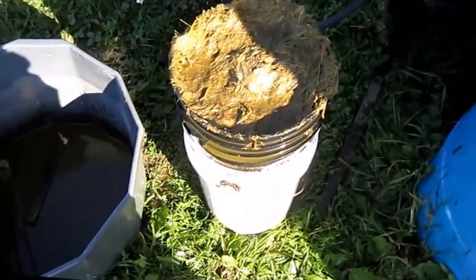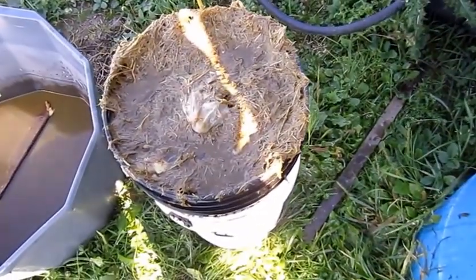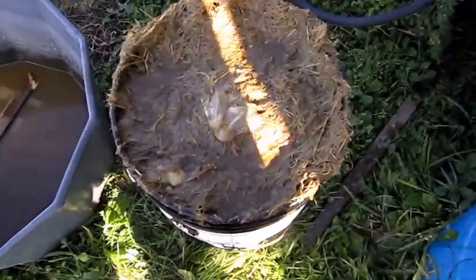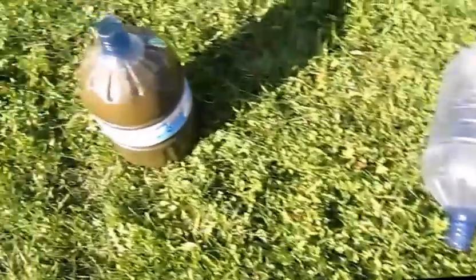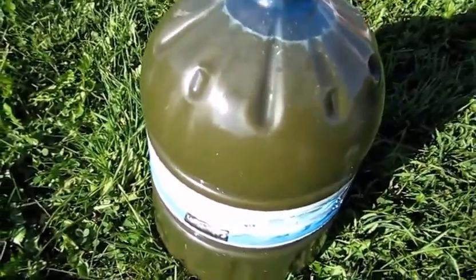Everything's going well — it's a slow process. You can see the barrel there, it's going down in level, and this one here is in the drainage moment. I have so far one full 15-liter jug.